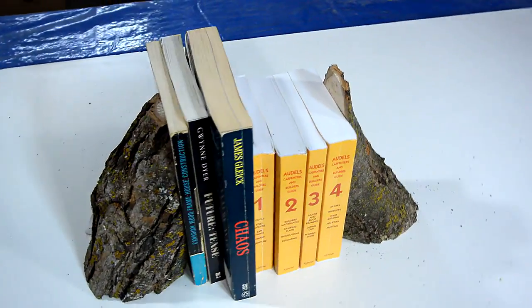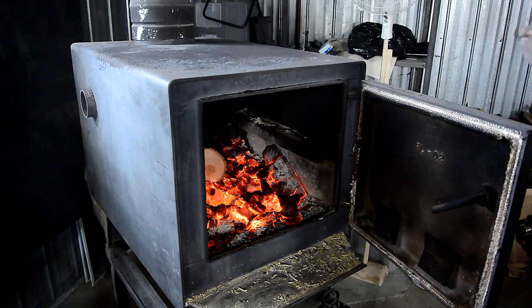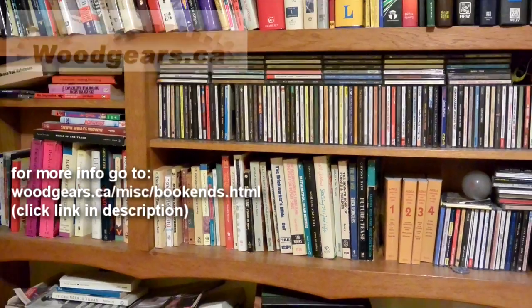But these are actually multi-function bookends, because I can also use them to heat my shop. And the best part is, they don't clutter up my bookshelves, because I got no room left on those shelves at all.